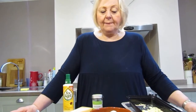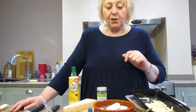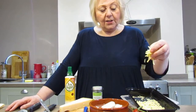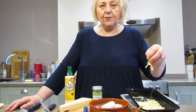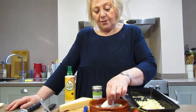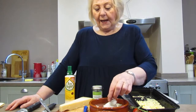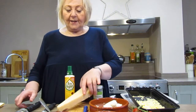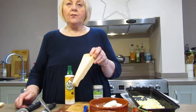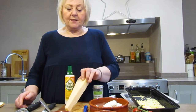Now usually on a pizza you would have some kind of cheese, and I have three different types of cheese here. We have grated cheddar cheese which gives a good flavour and it melts really well. We have some mozzarella, which is typically the cheese that you would use on pizza. And for extra flavour we've used some parmesan, which is a very strong flavour but gives a really delicious taste to this pizza roll.